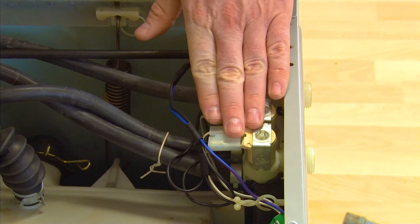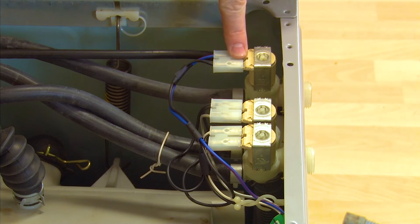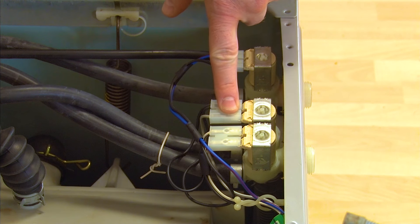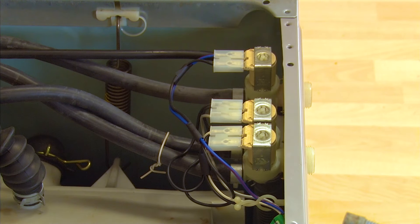With the top off, here we can see the inlet valves. This one is a hot inlet valve which normally isn't used in the UK as the machine is fitted with a heater. So this is the inlet valve we're going to focus on — I need to remove this by undoing the two Phillips head screws that hold it in place.